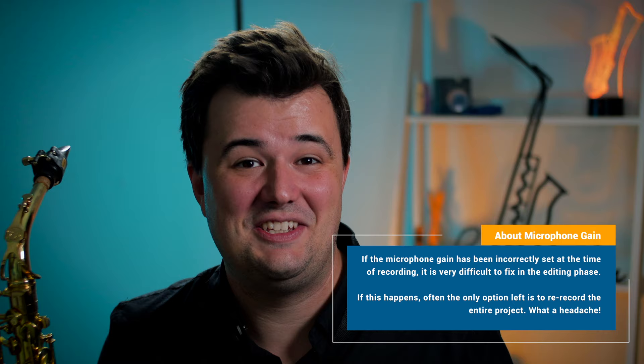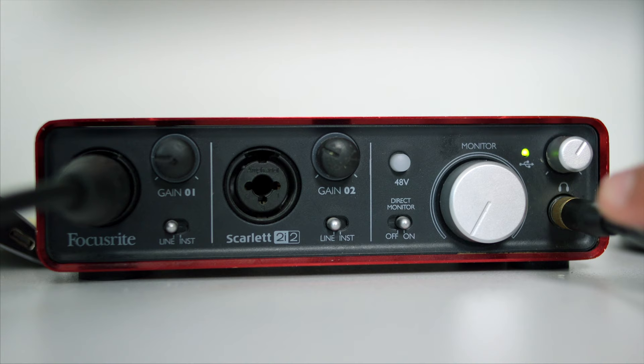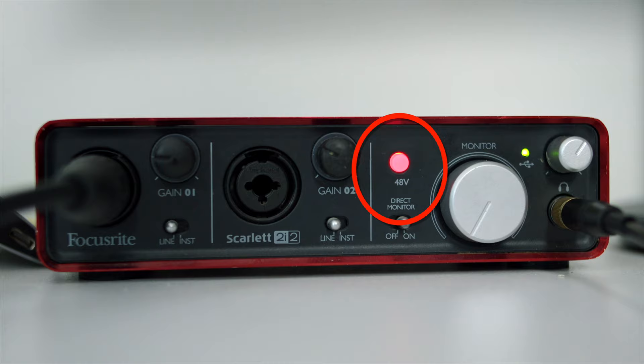This interface connects to your computer via a USB cable and can also be used to connect up your headphones and, if you have them, your studio monitors. A quick side note: all condenser microphones require a thing called 48-volt phantom power. Make sure that the audio interface you're purchasing has this feature, and press the phantom power button once your microphone is connected. Otherwise, your condenser mic simply won't be able to function.